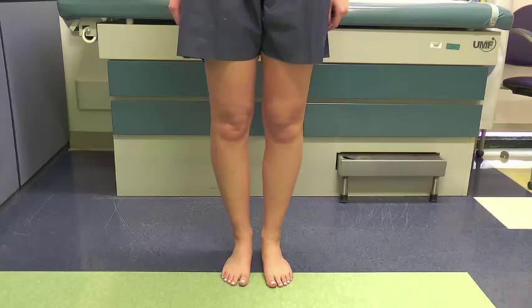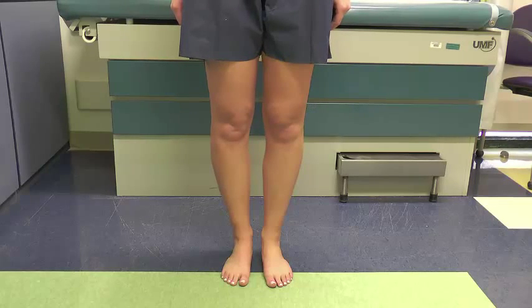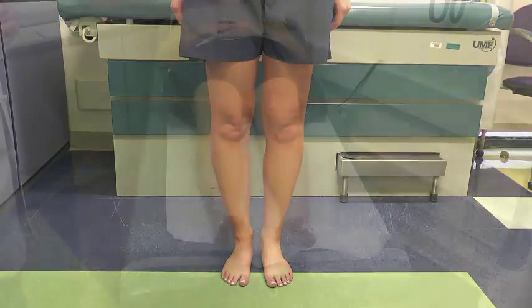A subtle effusion can sometimes be best assessed just by looking at the knees and assessing symmetry. Next, we'll have the patient lay down and do the supine exam of the knee.